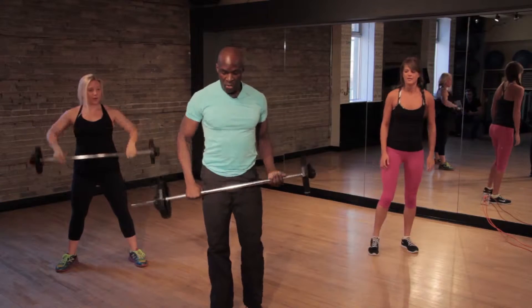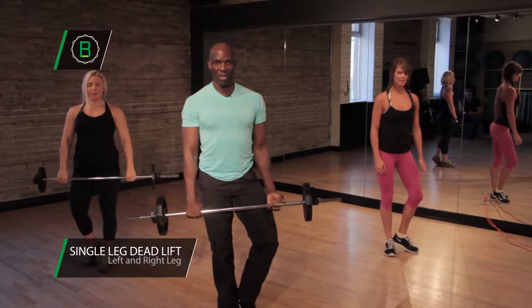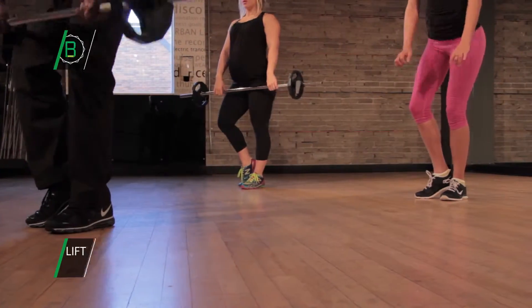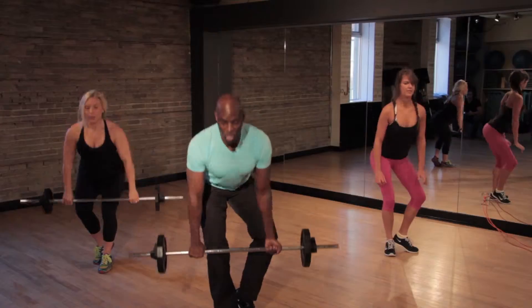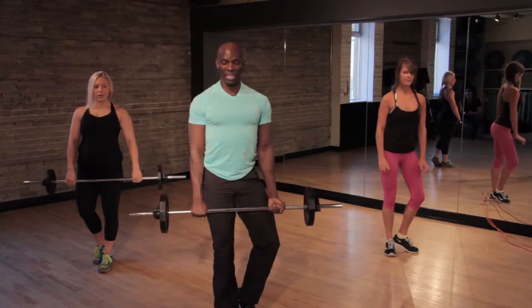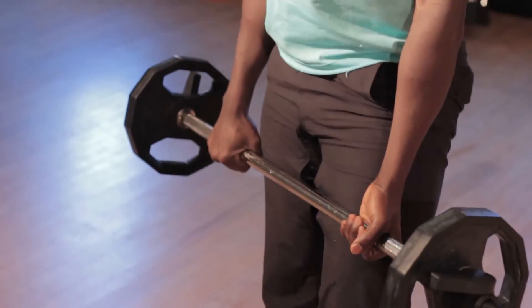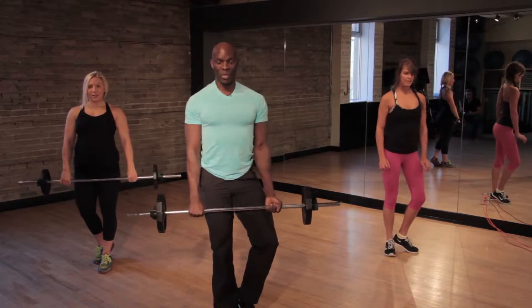Pick up your weight again. Take up your single leg deadlift. Keep your back straight, stomach tucked inside, and go for another 30 seconds. The key here is form. Form is everything. You need to keep your back as straight as possible, keep your stomach tucked inside, and there's no point in rushing the exercise. This is a very good one for the back of your legs — your hamstrings.